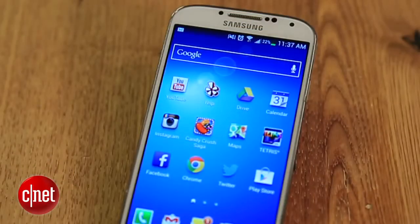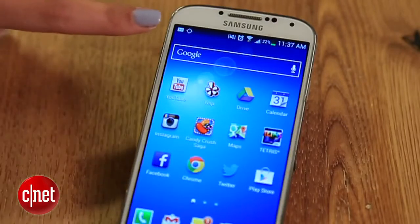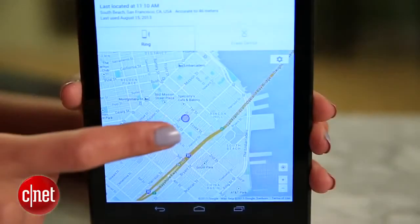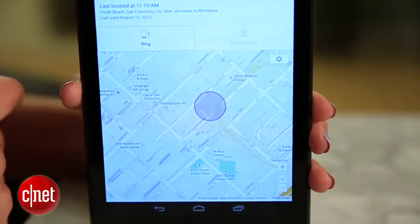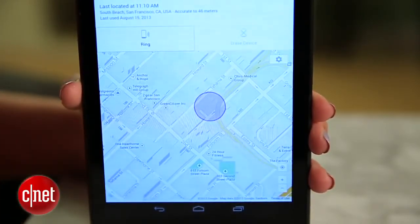Now, if we look at my lost phone, we can see that the GPS is working to find it. Back in the browser, the blue circle on the map shows you where your device is. It's not a precise location, but it's usually accurate within a few dozen meters.